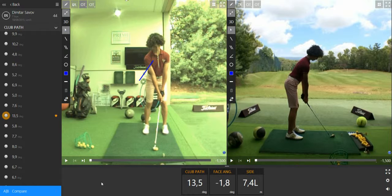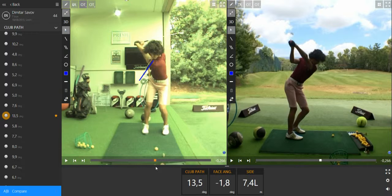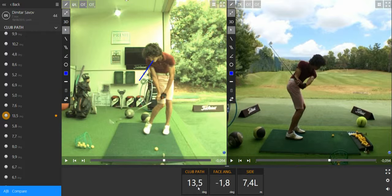As we can see here, your head is actually probably one of the most important issues in your swing. When you swing, you can see the head is leaning backward like this, and it creates a club path too much inside, as you can see with the number.